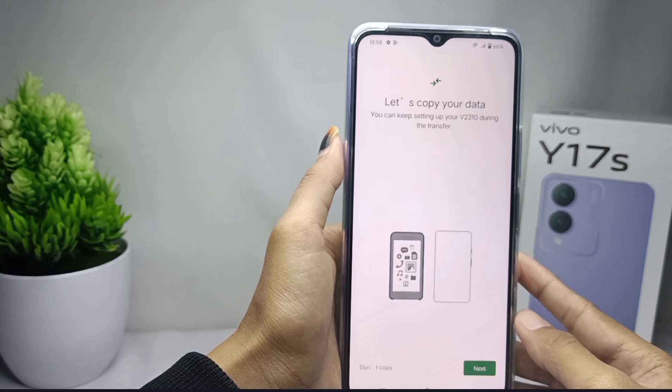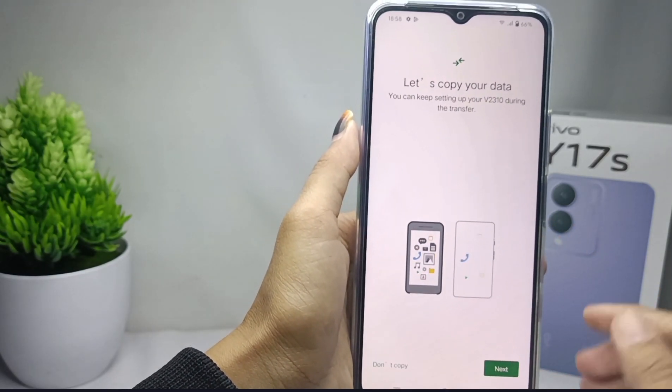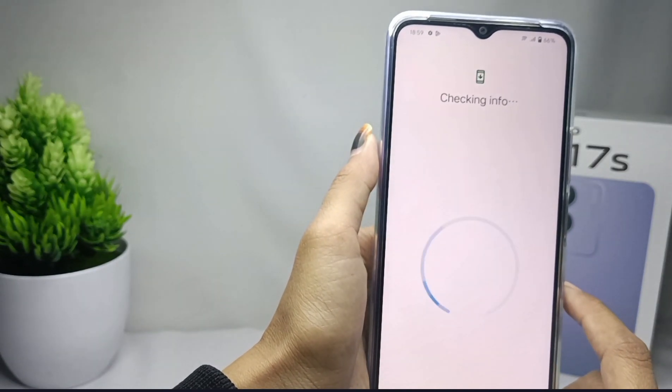For those who have an old device and want to copy data to a new smartphone, you can do so by tapping that option. However, if not, you can skip the data copying section. After that, please wait a few moments.